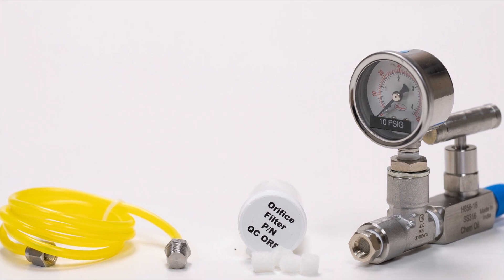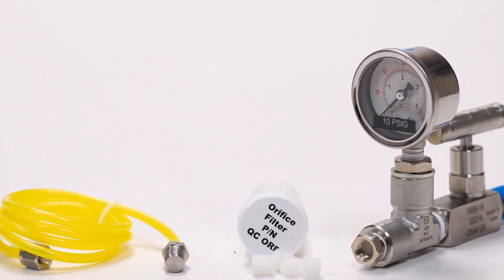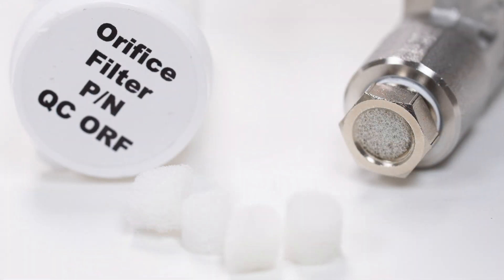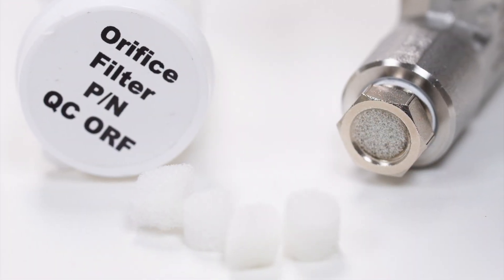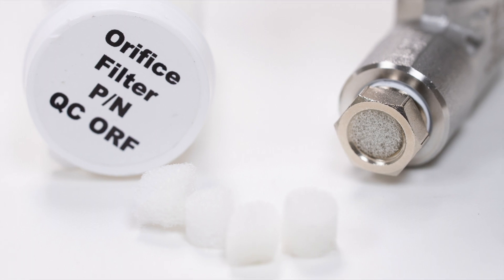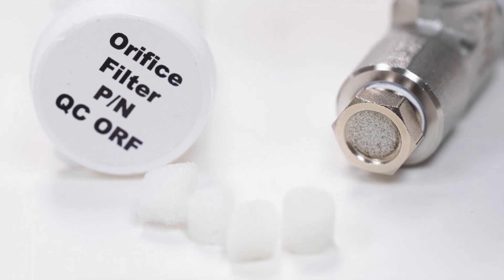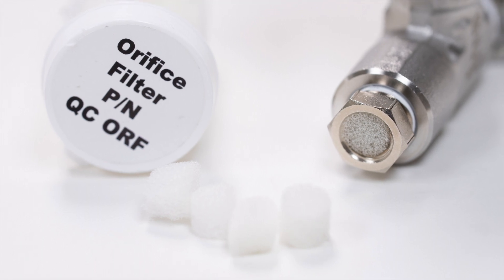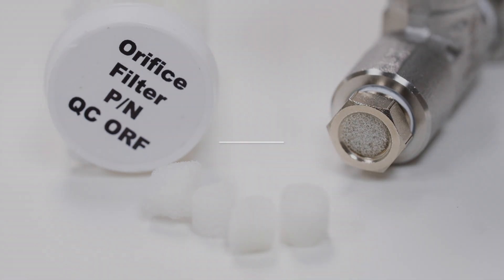When you are ready to start sampling, it is very important to always take samples at the same pressure. There is a filter inside your sample system to keep the sample orifice from getting clogged. We recommend changing this filter often. Extra filters are included in your kit. Visit our website for more information.